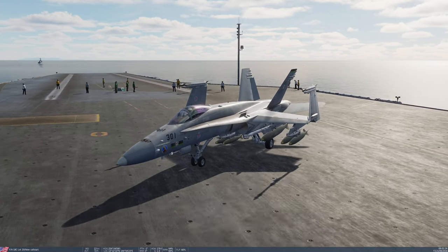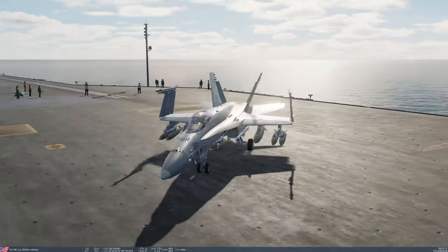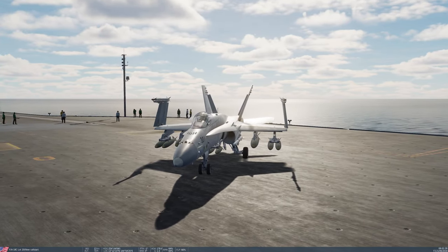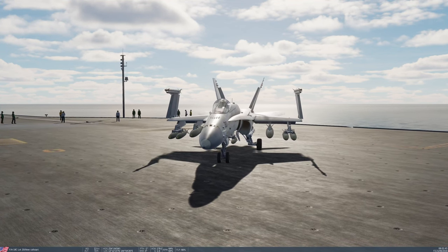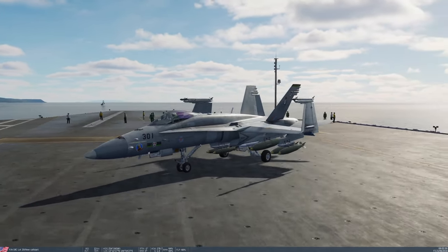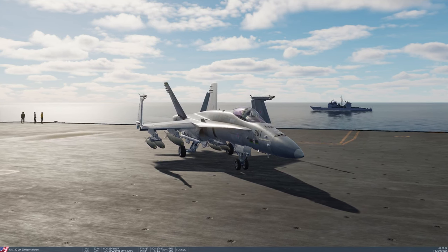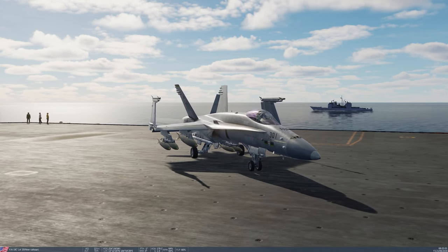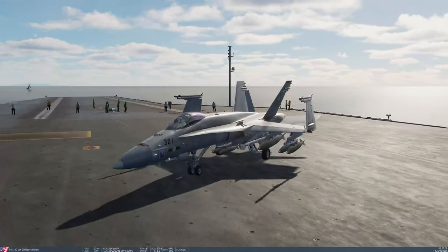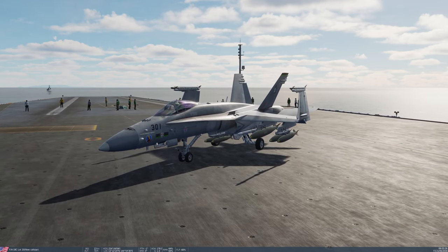On wing stations 8, 7, 3, and 2, I've got Mark 84s on the inners on pylons 7 and 3. And on the outer wing pylons, pylons 8 and 2, I've got BRU-33 racks with two Mark 83s each. On the centre line on station 5, I've got a single BRU-33 with two Mark 82s. The Mark 82 is the standard 500-pound general purpose bomb, the Mark 83 is the 1,000-pound, and the Mark 84 is the 2,000-pound general purpose bomb.